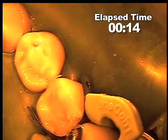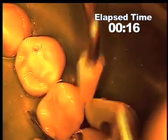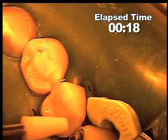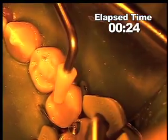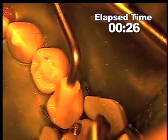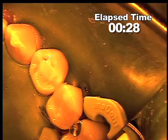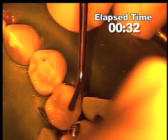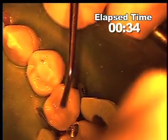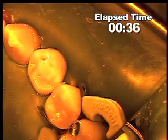The instrument being used first is the combo roller to smooth and actually kind of adapt as well as remove excess. Next I'll go to the American Eagle instrument starting with the plugger to get a little bit more adaptation.